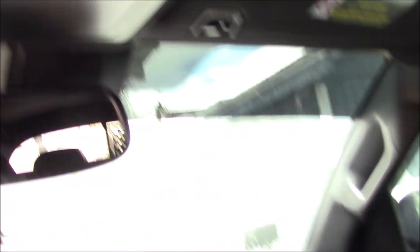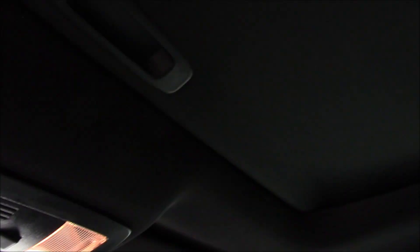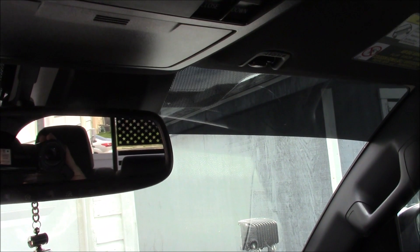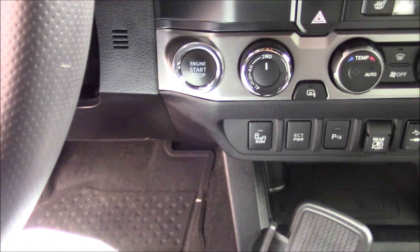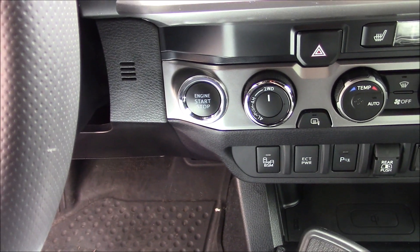I don't have the rock crawl yet. There's the sunroof — it's fully electric, it goes up and down. It's got push-button start which is so cool.